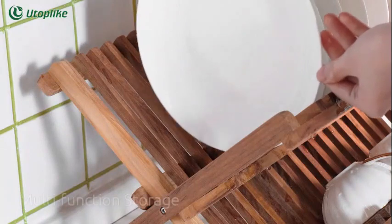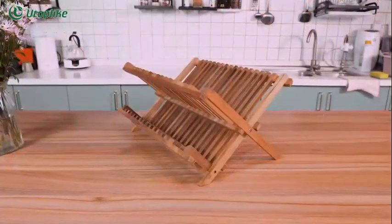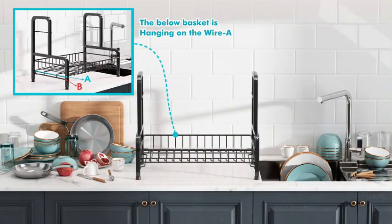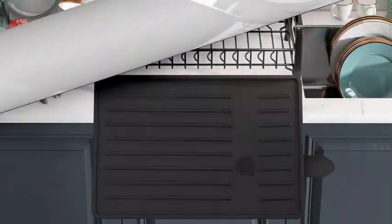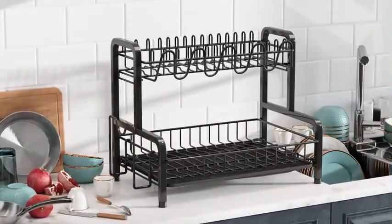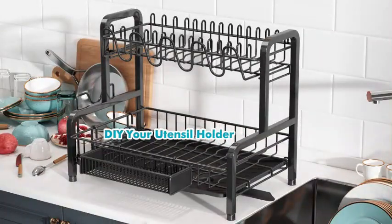Ensuring it can hold multiple dishes without compromise, its special features include space-saving design, collapsibility, and foldability. The Boussini Dish Drying Rack is a well-designed and functional kitchen accessory that offers convenience and efficiency in drying your dishes. With product dimensions of 18 by 13 by 15 inches, and an item weight of 5.95 pounds, this drying rack provides ample space for your dishes and utensils.